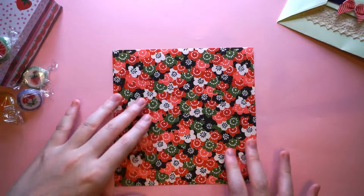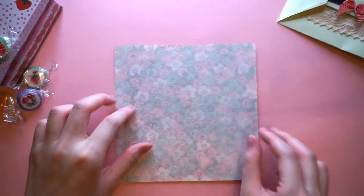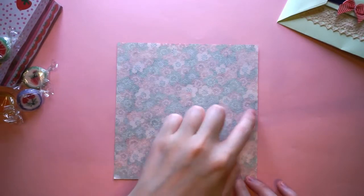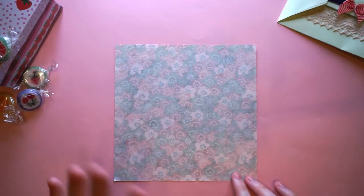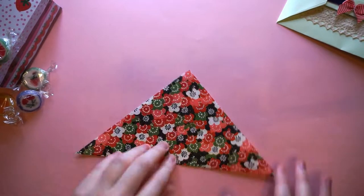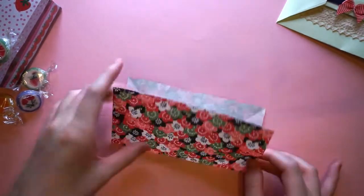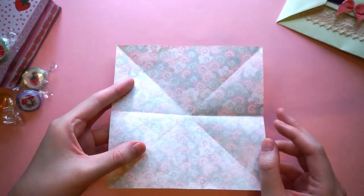First we're going to begin on the blank side, and then what we're going to do is fold diagonally, horizontally, and vertically as neatly as we can. Perfect. And once we've done that, we open it back up.